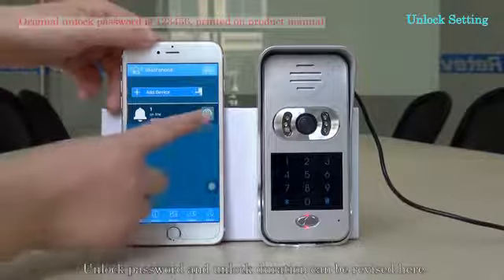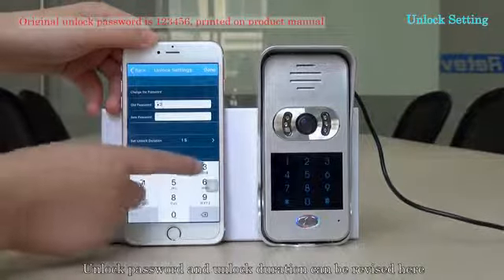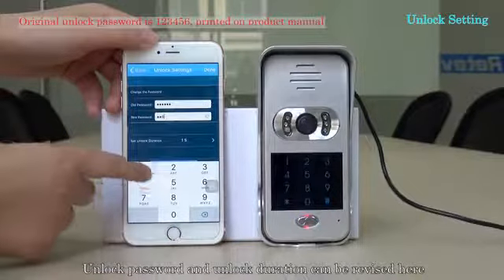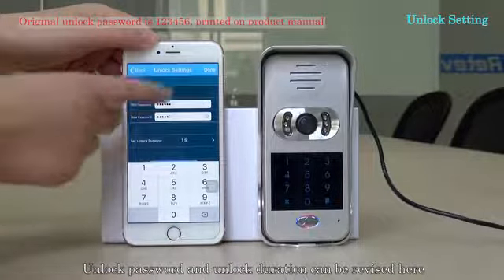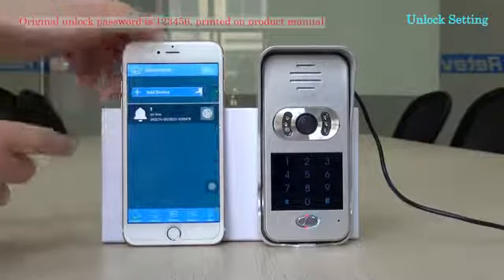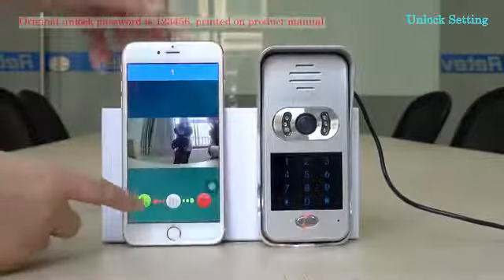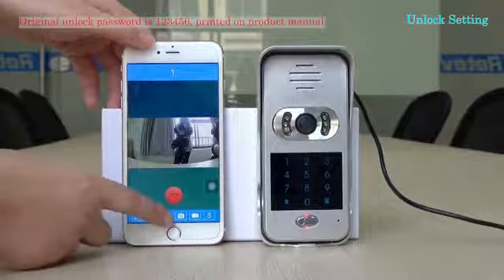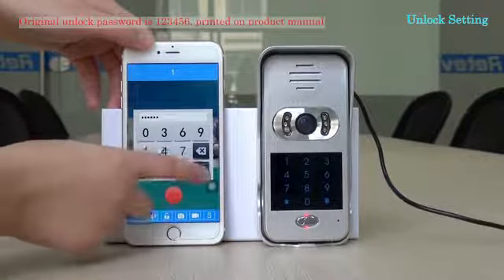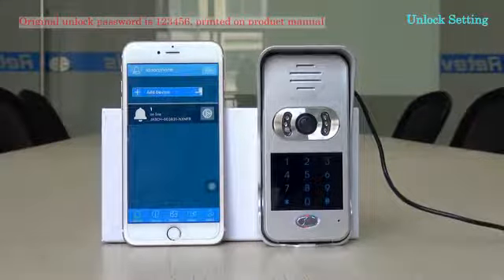Unlock password and unlock duration can be revised in the settings.